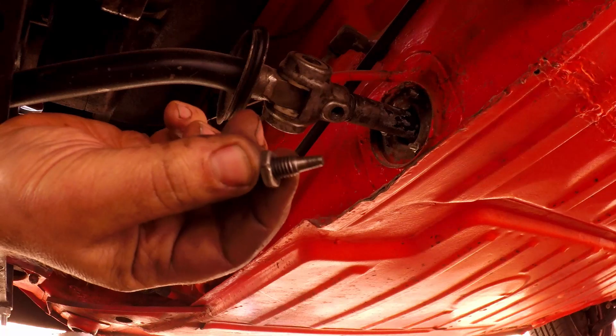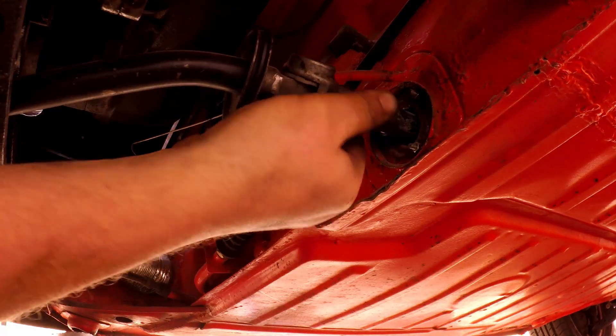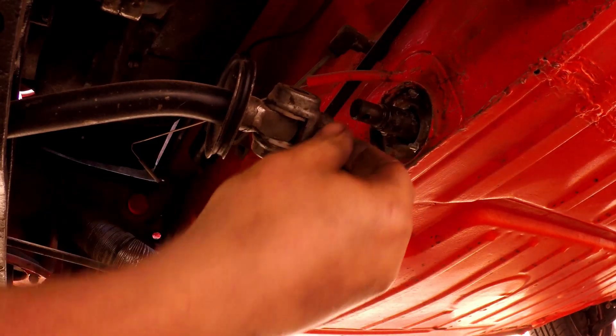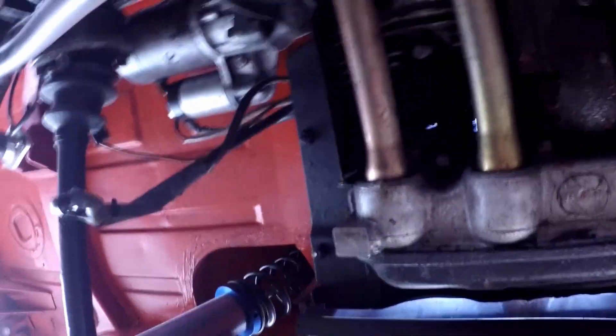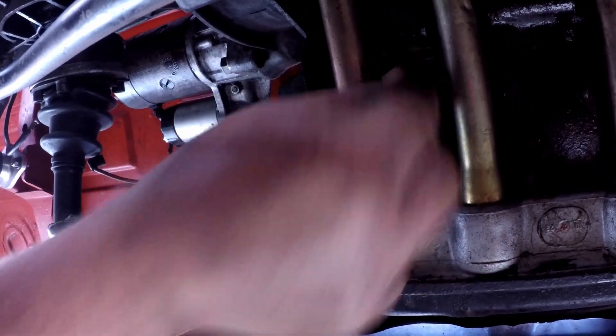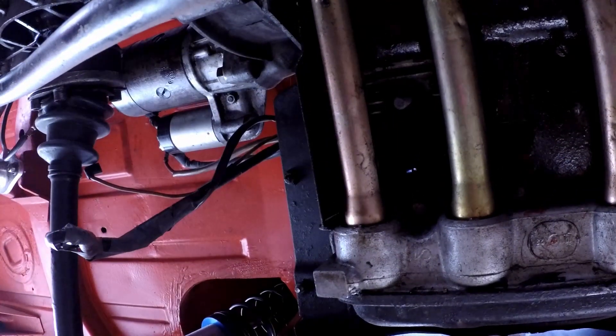That's why they call it a cone screw. Cylinder one also feels loose — I don't really know what to do with that until I just take it off, but it needs to be right.